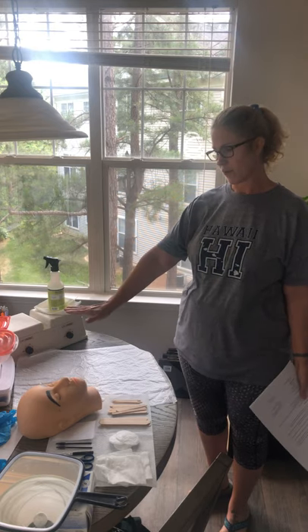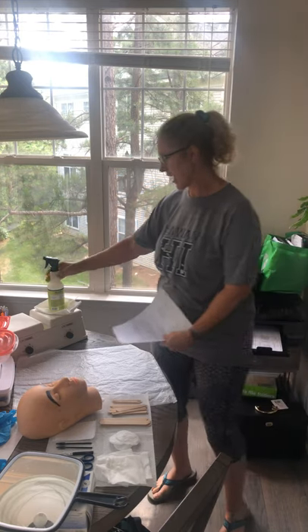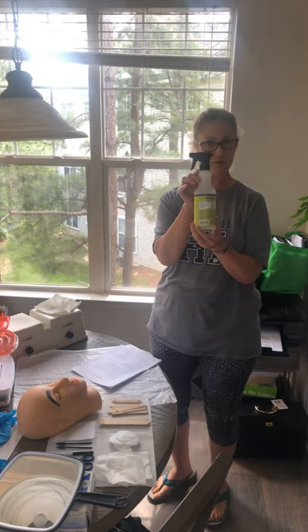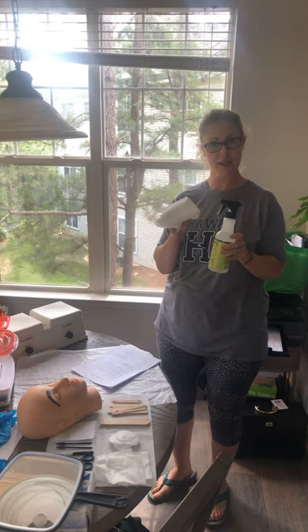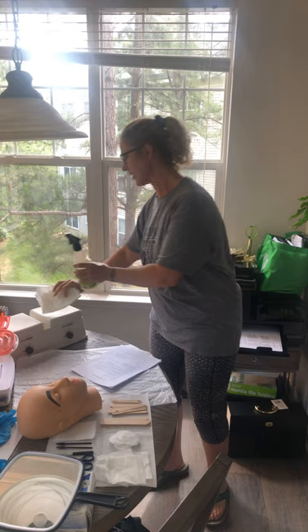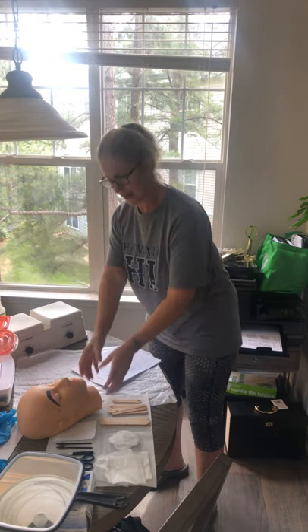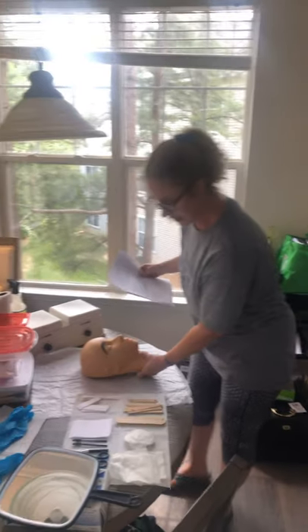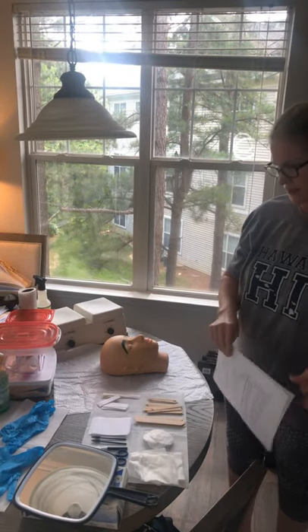The first thing you want to do before your client comes is have your room prepared. This is my workstation, this is my table. I've already used my citrus tube and my paper towels with my glove pan and cleansed everything, and I've gone ahead and set out everything I'm going to need for this waxing service.